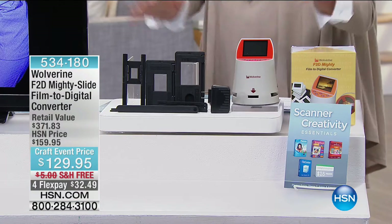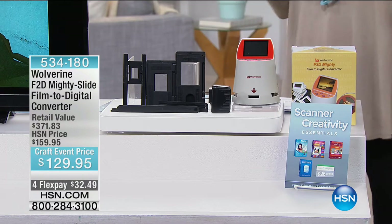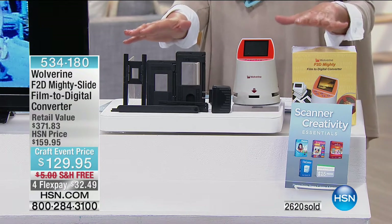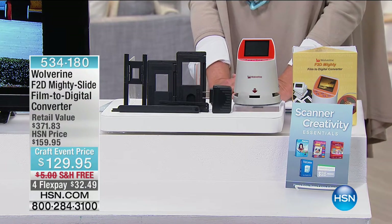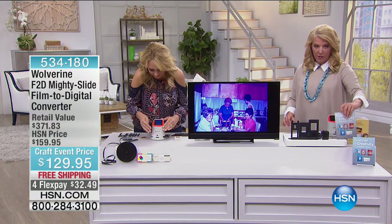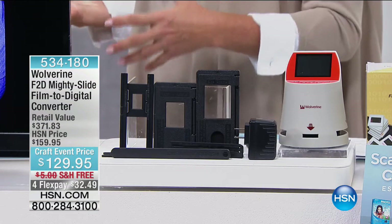This is an amazing 24-hour crafting event — actually 25 hours. We extended it an hour at midnight, and this hour specifically really addresses electronically how do we keep, capture, and create with our memories. This next item is always huge whenever we show it on a crafting day because it's the most versatile multimedia way to convert all of those boxes of slides and negatives and 8-millimeter film and convert it into a digital system that's very easy to use. You're getting a big collection, a retail value of over $371. We have a craft event price today at $129.95, free shipping on this as well, and of course Flex Pays. Old formats brought into the modern day.